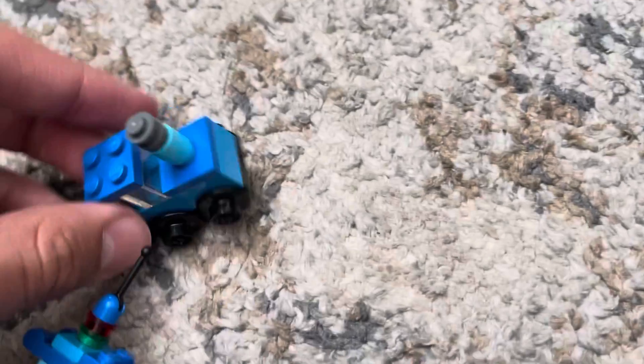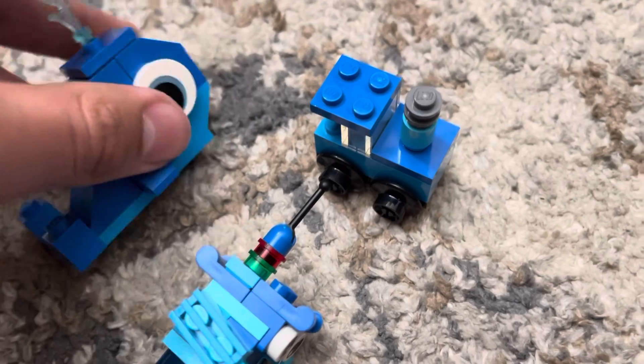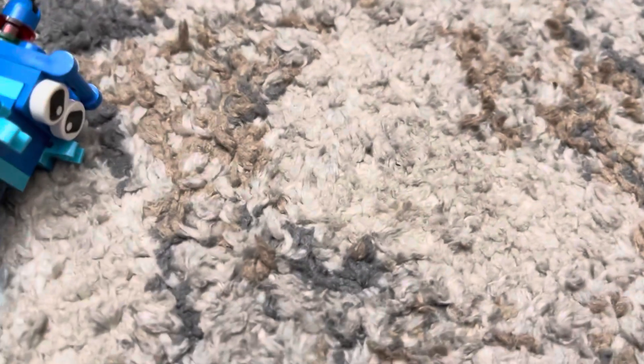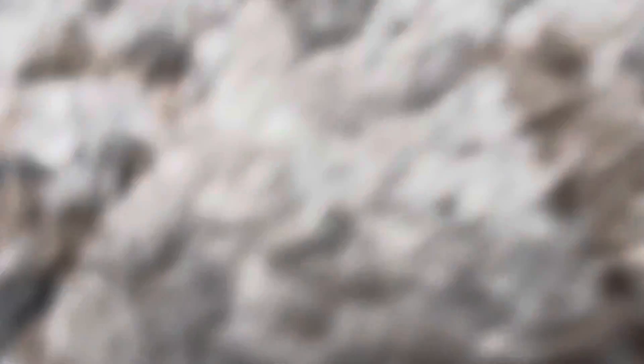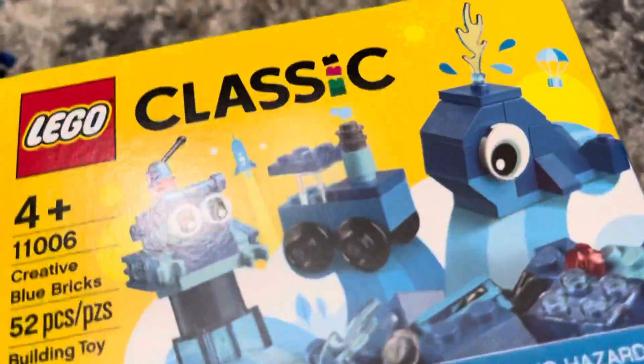Would I recommend this set? Absolutely — because for five dollars you get pieces that normally you wouldn't get elsewhere, like these eyes. I don't see a lot of LEGO sets with these type of eyes, and the wheels are actually kind of cool. Apart from those couple of unique pieces, everything else you can find in a lot of LEGO sets. So yeah, for five dollars it is worth it. Hope you guys enjoyed this LEGO video and I'll see you in the next video — bye!